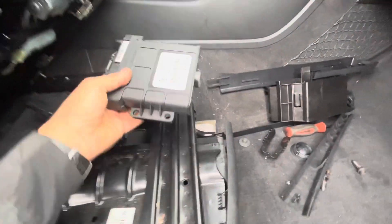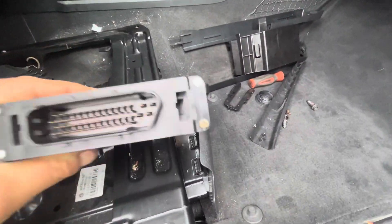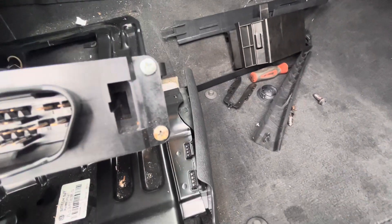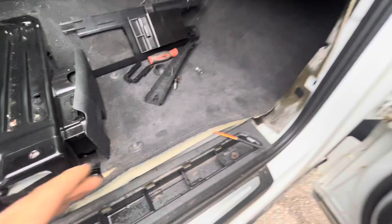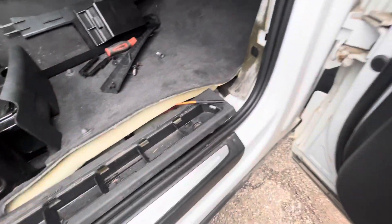So I went right to the trans module — here it is. It had a little bit of moisture on it. You can see that screw was kind of wet, but the plug looks clean. And this carpet's wet — somehow water got in here. I need to get the whole story from the customer.